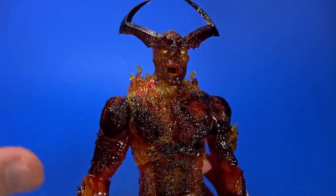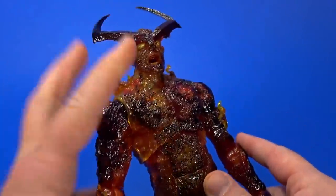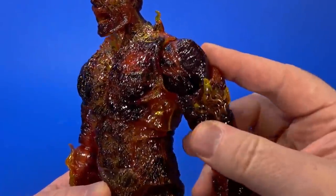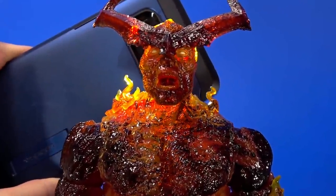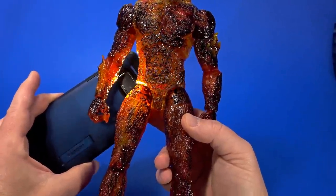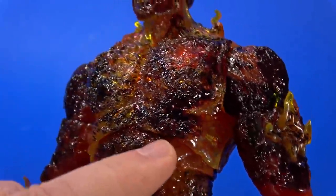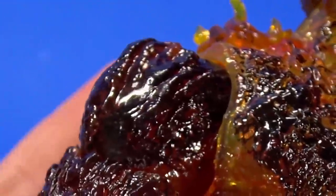Looking over the details — oh man — the translucent plastic works so well here, in conjunction with the paint job on top of it with the different yellows and reds and what looks like black but is actually a very deep red. Light shines through it. It looks like he's on fire. Put this on the shelf with some creative lighting, some LEDs behind it, and he's just going to glow — embers, he's smoldering. Everything has a texture to it. You can see musculature in places, and on top of that some char, some burnt ends.